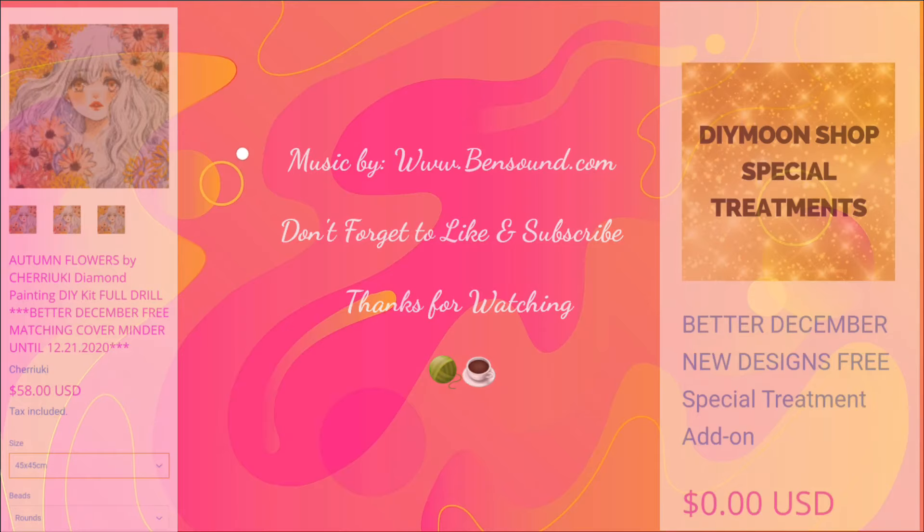This is one of their new releases for December 23rd, which is the day I'm putting this video up. Again, if you're interested in getting it, use my link so you can get the free cover minder and free special treatment. I'm not sure if you get all of the special treatments or just one, but any of them will be really cool on this kit. Inside your bag of drills you'll get labels and baggies — they give you plenty of both. I usually take a picture of the walking legend in case it walks off, especially with little ones around. I'll stick it to the side of my kit and move it as needed.